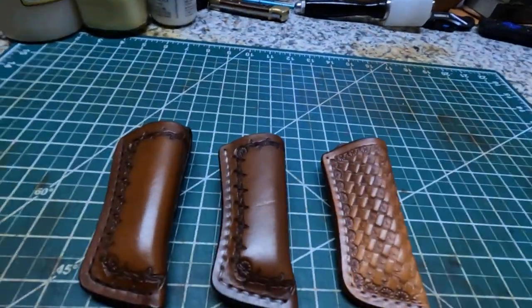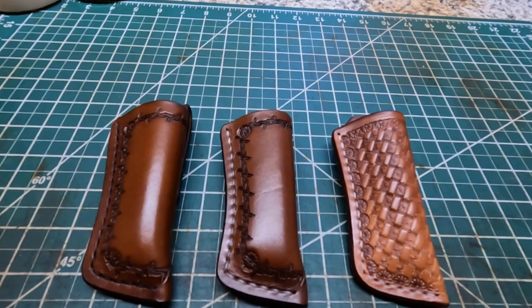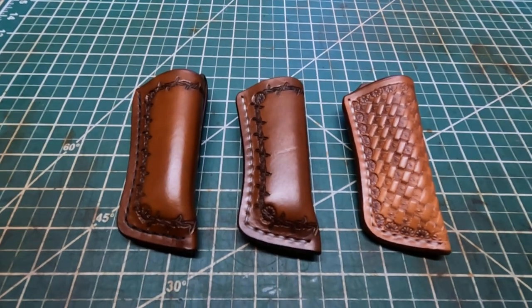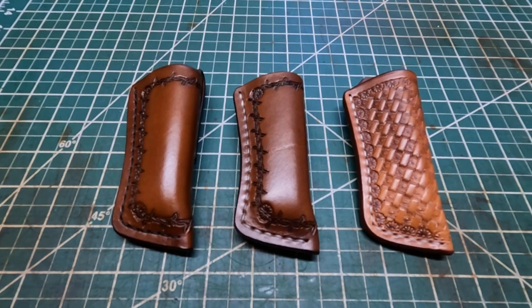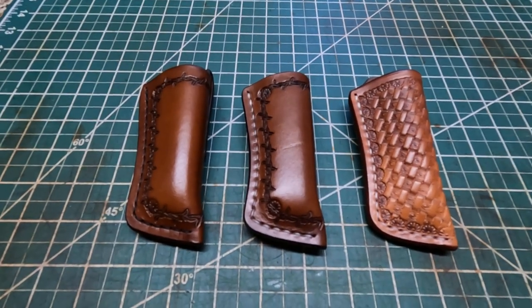Let me show you what I've been working on right here. I made these sheaths for the Buck 110, and a couple videos ago I told y'all I was gonna compare a little bit about the Shaheen leather and the Herman Oak leather, and give my opinion about what I think about those two leathers that I have right now and have been using.